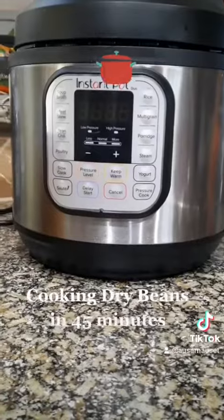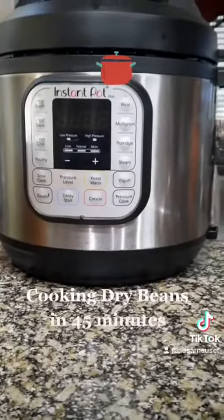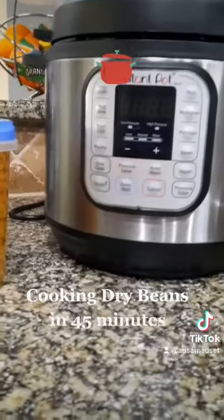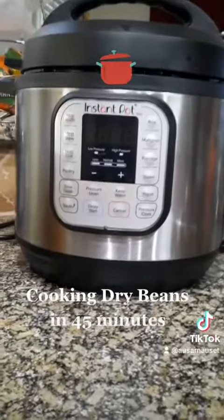Definitely get yourself one of these Instapots — there are so many things you can do with it. The holiday season is coming up, so you want to cut down that cooking time. If you like lima beans, pinto beans, black-eyed peas, and all those good beans, definitely get yourself an Instapot.